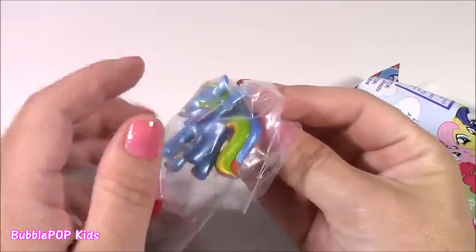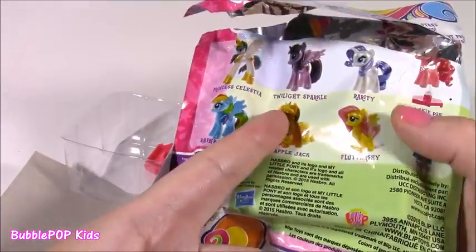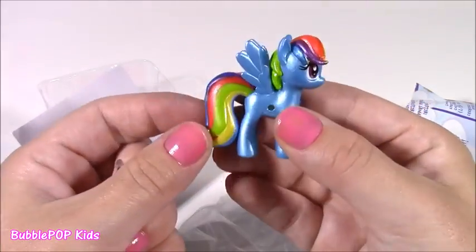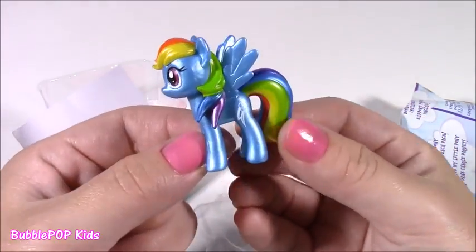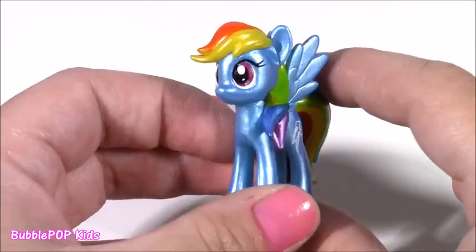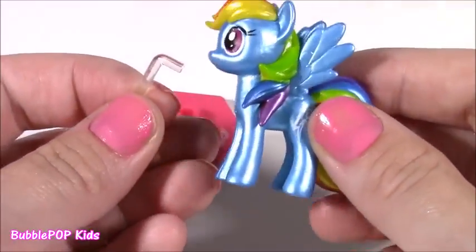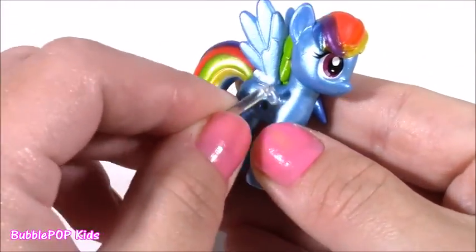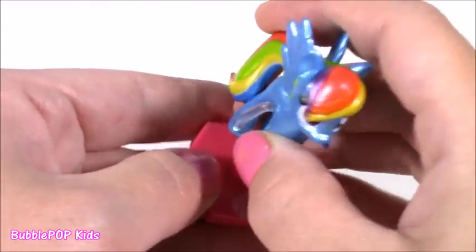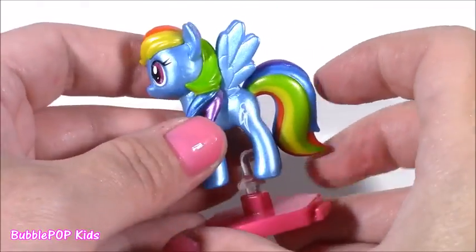Oh wow — and we did! I have been so lucky with blind bags lately. I pick the one I want before I open it and I keep getting exactly the one I've been waiting for. Look how sparkly she is — she looks like a pearl. This Rainbow Dash is probably the prettiest one in the set. That blue is amazing. It's got its own little display stand — you just stick this little piece in and it pops right into this pretty pink base. It's kind of like a little decoration — you can put it in your locker at school or keep it on your nightstand.